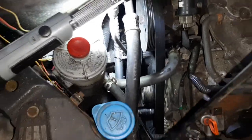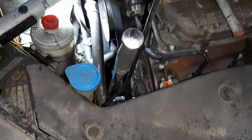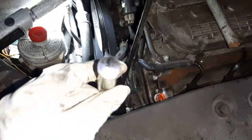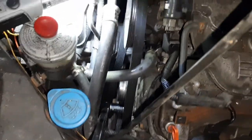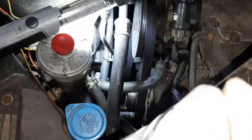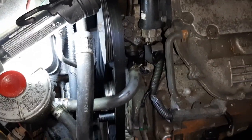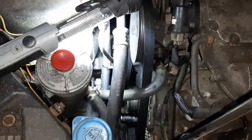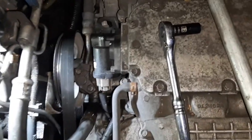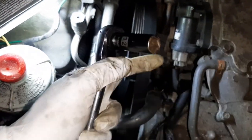To release the serpentine belt, I use a breaker bar with a 19mm socket — right down there — pull it this way. You can see the idler pulley moves and then just slide the belt off. I used a 12mm deep socket to take off those power steering bolts.